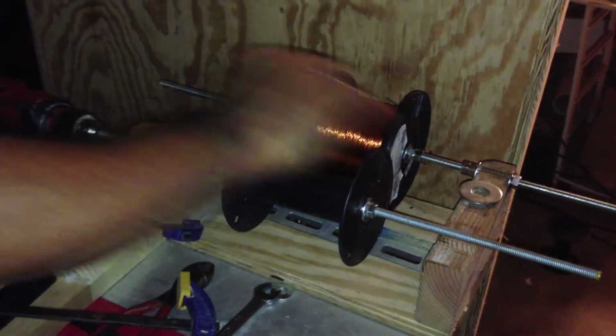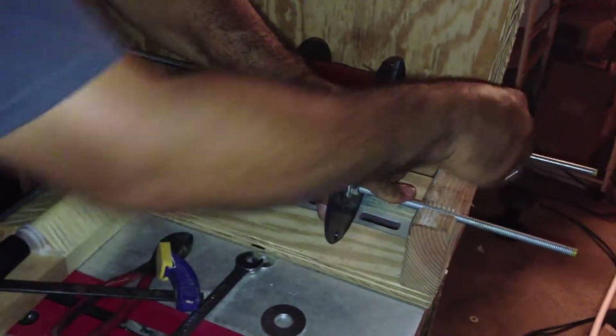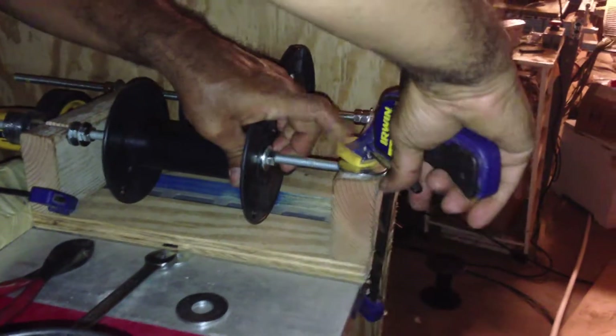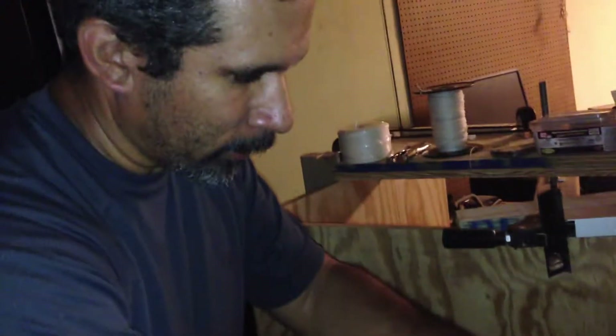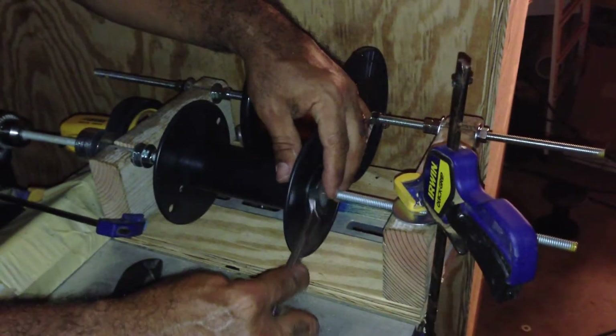So here I have my roll of copper wire, and I'm going to show you the second set of spools. I don't have a bushing for this right now, so I'm just trying to center the spool to eliminate some wobble.